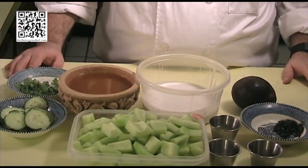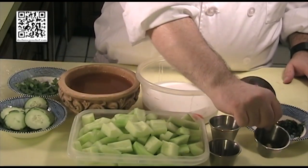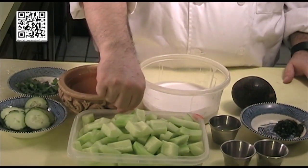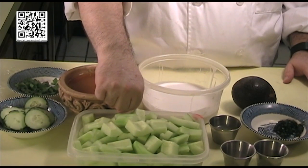The ingredients that you will need to make this dish are one clove of garlic that's been minced, one half teaspoon of sea salt, and two large cucumbers that have been peeled, seeded, and chopped — rough chop.